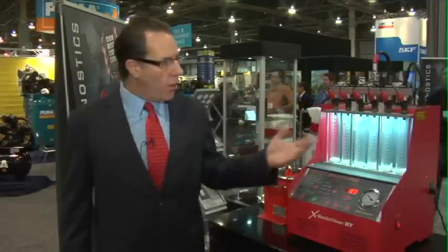The ExsoniClean BT is your answer to ensure ultimate injector performance and injector matching. It is the only unit available in the market that can give you that capability at an affordable price. The ExsoniClean BT has an MSRP of only $23.95. Be sure to contact LaunchTech USA or your nearest distributor for more information.